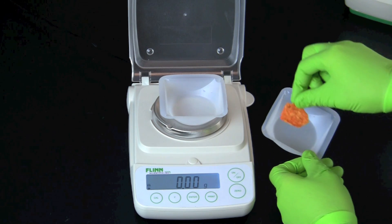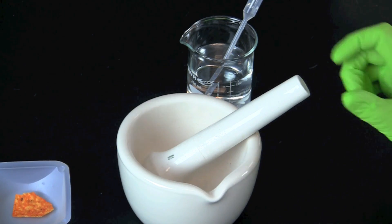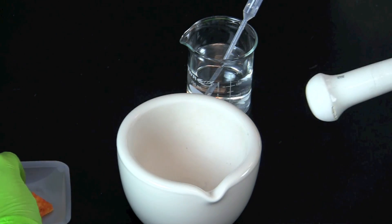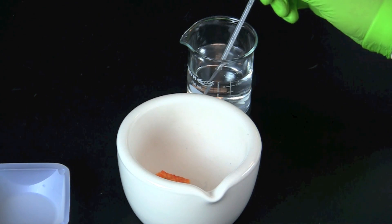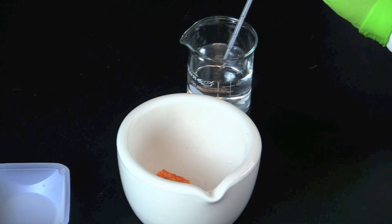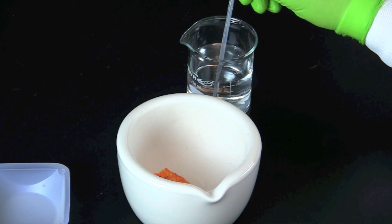Weigh your food sample from the grocery store and record the mass. Put the food sample into a mortar. Add 5 milliliters of distilled water for every gram of food. Since our sample weighed 1 gram, we are adding 5 milliliters of distilled water.